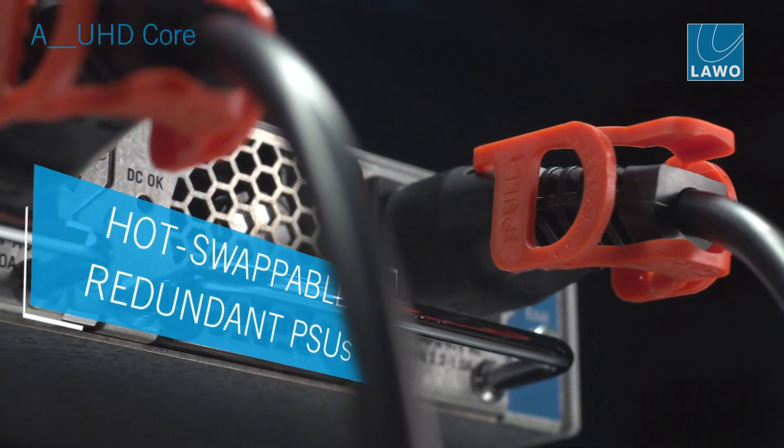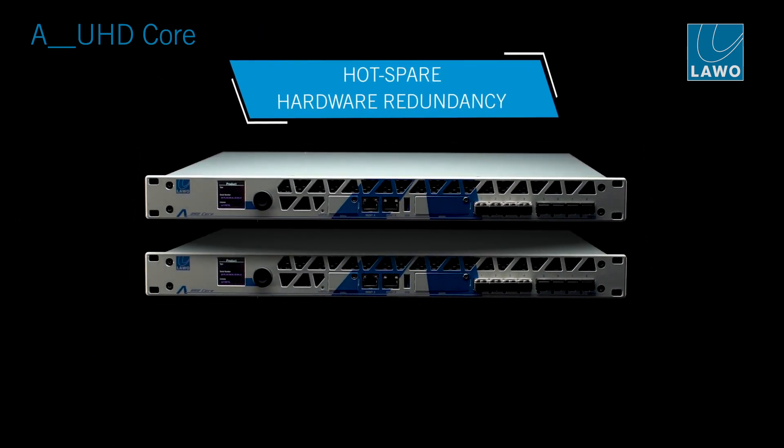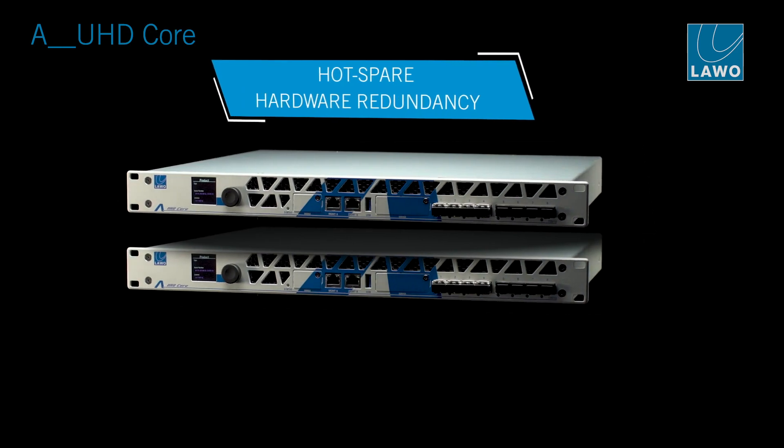If power and streaming redundancy is not enough for your operation, you can at any time add a second unit that carries what we call a redundancy license.